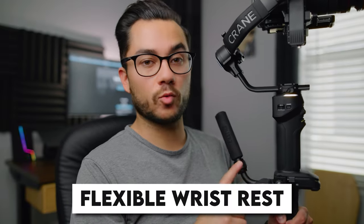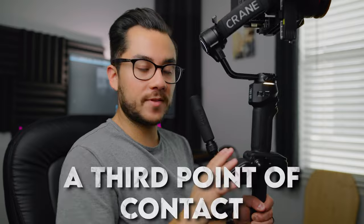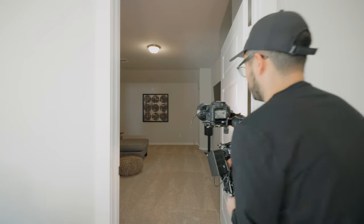This flexible wrist rest should be a staple for all gimbals. Traditionally you hold a gimbal with just your hands, but adding this wrist guard takes some of that weight off. I found that the wrist guard gives me a third point of contact, which is so handy. I don't even typically use the arm extensions — I just use the gimbal like this, and adding that third point of contact made a big difference. I found myself taking off the sling grip and just keeping the wrist guard on, and I really liked it that way.